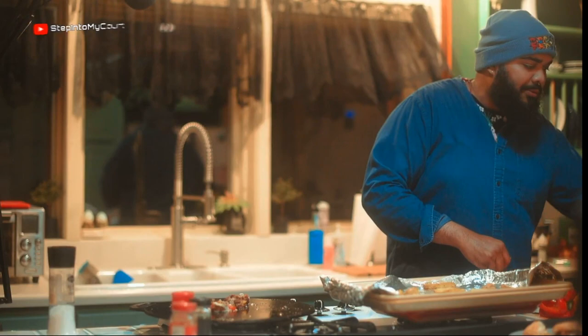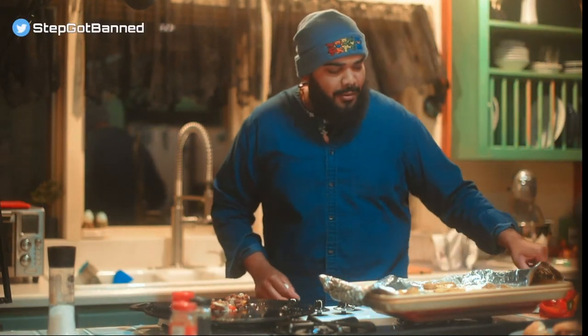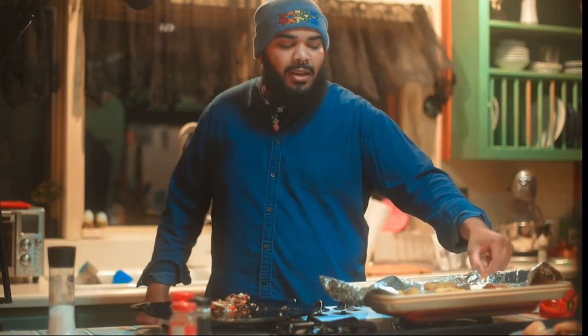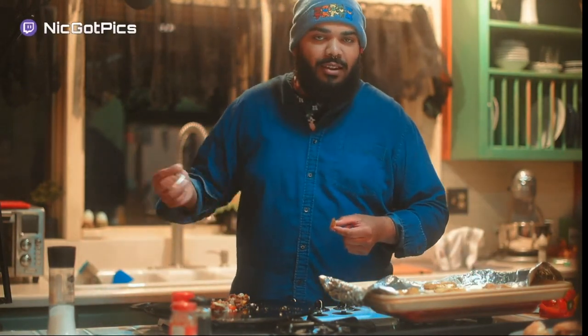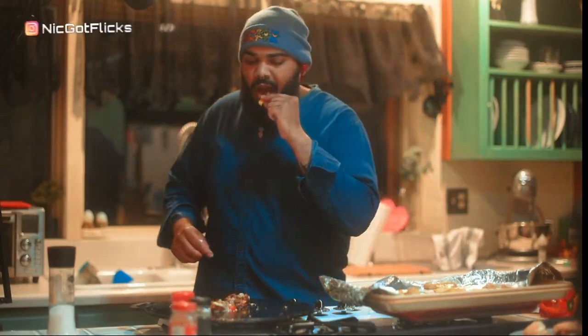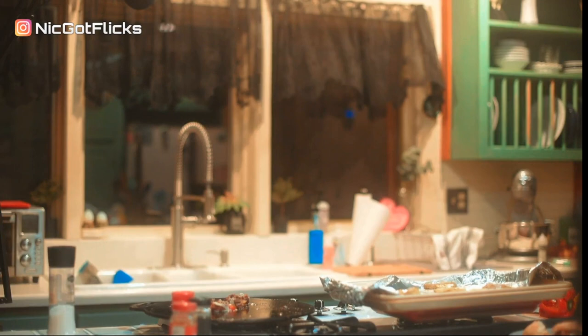Thank you everybody for coming out — it was short. We'll be back on Thanksgiving making that chicken pot pie. That's all I'm making for Thanksgiving: you got meat, you got potatoes, you got vegetables, you got everything. I don't like turkey, so we're good. Thank you — I'll see you guys in about 20 minutes.